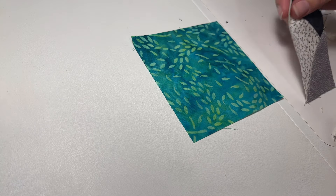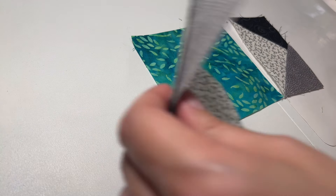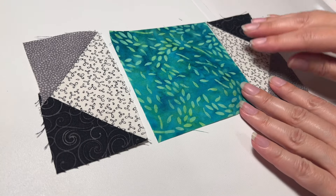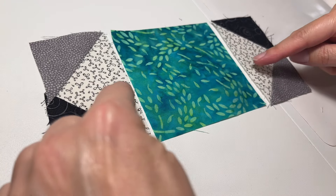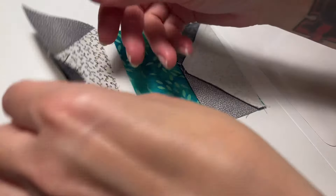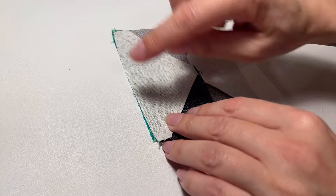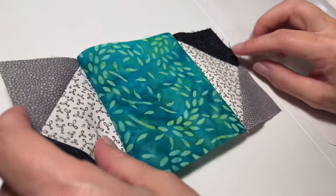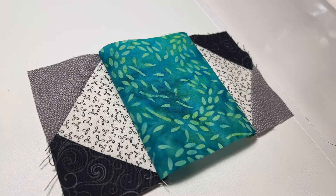We're going to start with the center, and sew two of the flying geese — one on either side — with the triangles pointing outwards. Sew a nice quarter-inch seam there and one there. Now we're going to press that and set it aside for a moment.